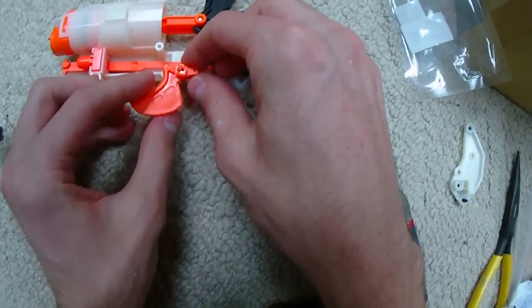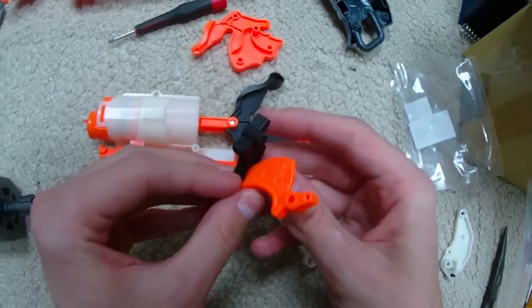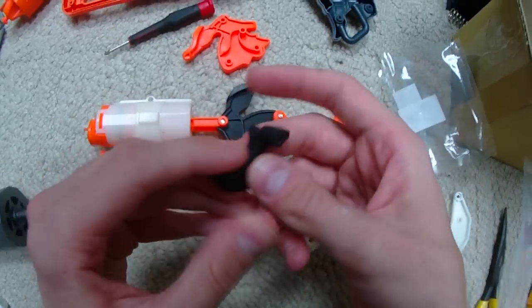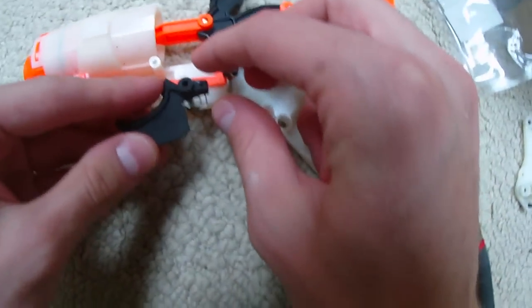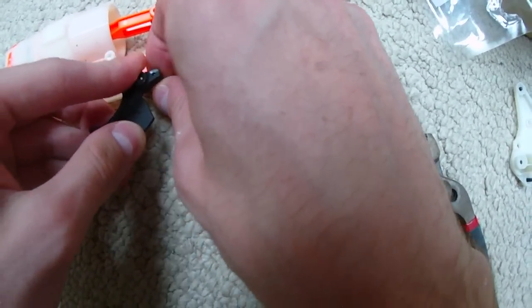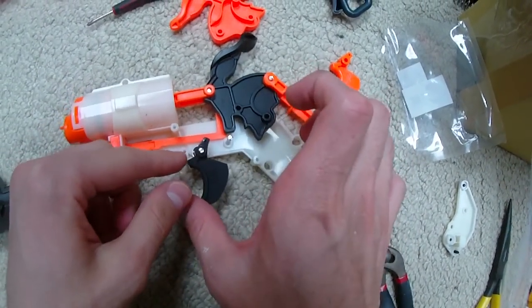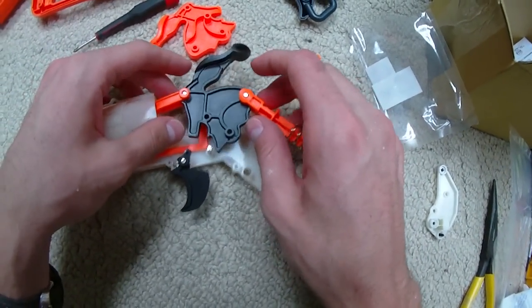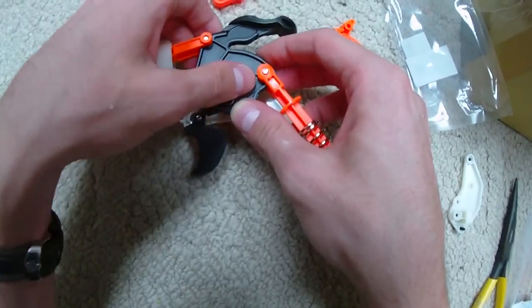That goes here and now we're going to replace the trigger. The trigger comes off - this is of course the stock trigger as compared to the Orange Mod Works trigger. Almost identical with the exception of this being made of slightly more grippy rubberized plastic. Just like we did with the Blaster Parts UK trigger, we're going to come in and tease that into place. Didn't have to move the torsion spring at all - excellent. That is exactly where we want it to be. This pin locks in here; this hole does nothing.